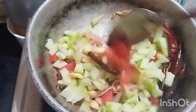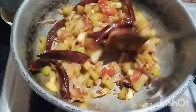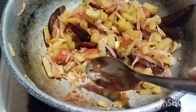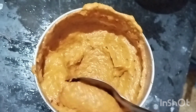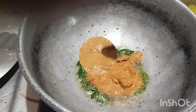Now I will use the hot sauce. I will add the sauce and mix it in. I will mix it in and mix it up.